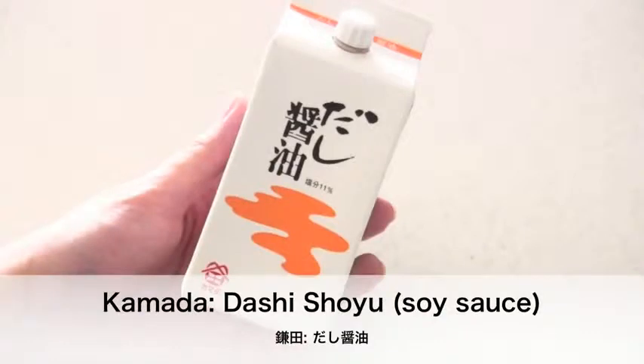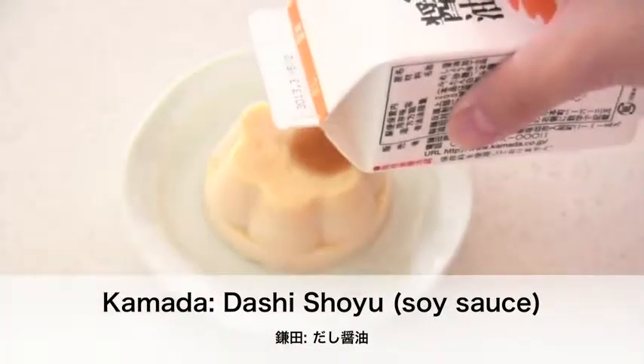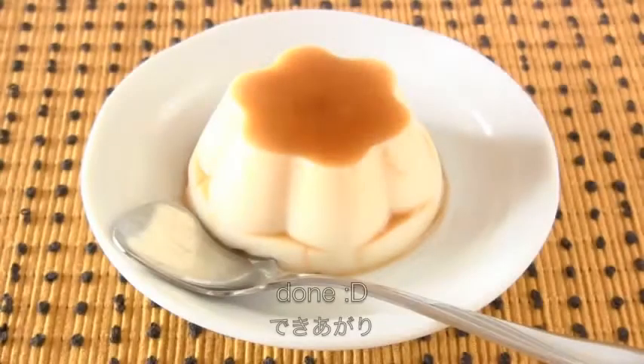I'm going to finish with a dash of Kikkoman soy sauce, but you can use regular soy sauce. And now it's done!